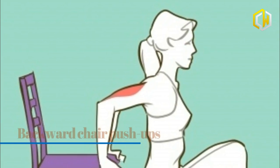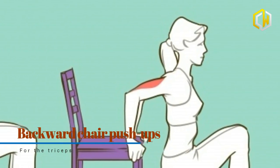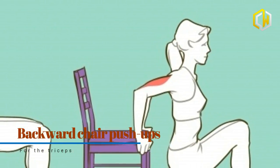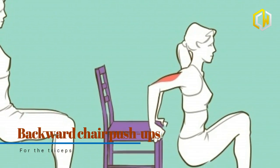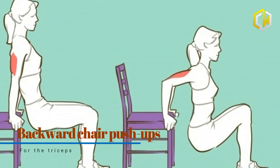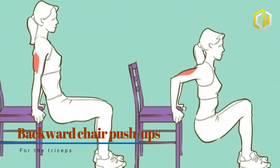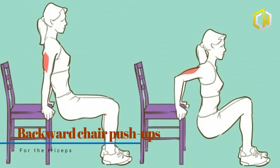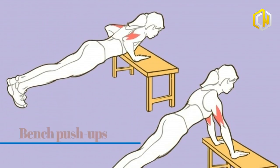For this exercise, you can use a chair, a sofa, or a bench. Prop your hands against a stable surface located behind you and bend your knees at a 90-degree angle. Carefully lower your pelvis by bending your elbows, then return to the starting position. Inhale while lowering yourself down and exhale while pushing your body upward.